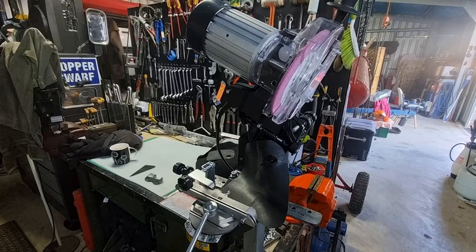Tinker O'Toole here with another video. Today we're going to talk about hexa — how to create hexa on your own grinding machine. If it's an Oregon-style grinder, it's quite easy to do.